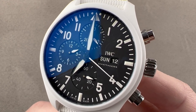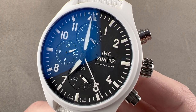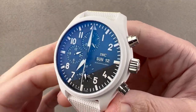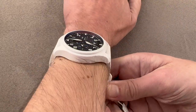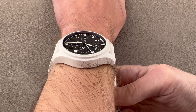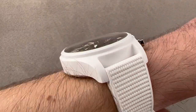It is the Lake Tahoe version of the Pilot's Watch Chronograph Top Gun, referenced 3891-05. It includes elements of steel, titanium, and white ceramic in a 44.5 millimeter case. The timepiece measures 44.5 millimeters in diameter and is 15.7 millimeters thick.